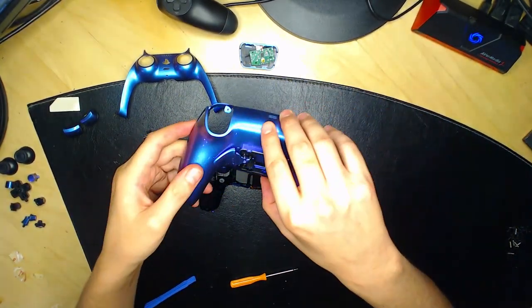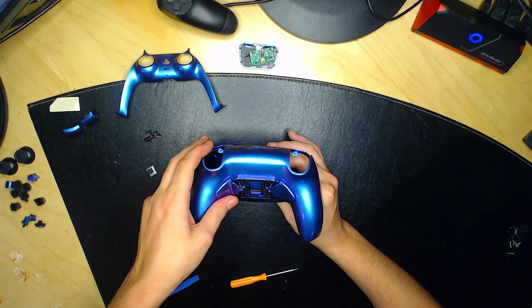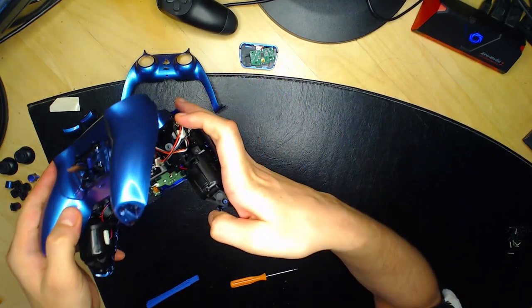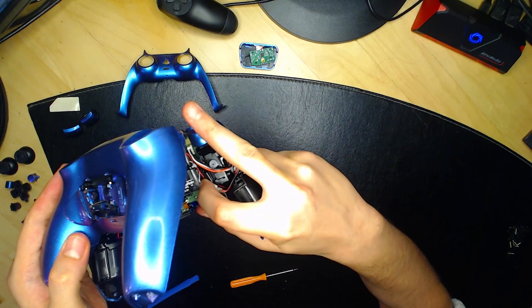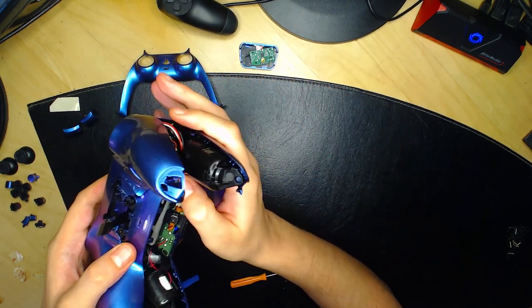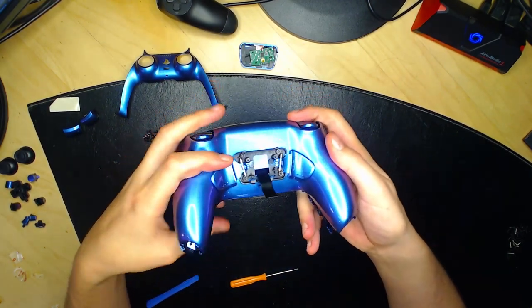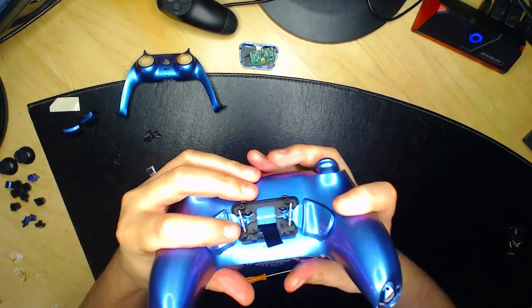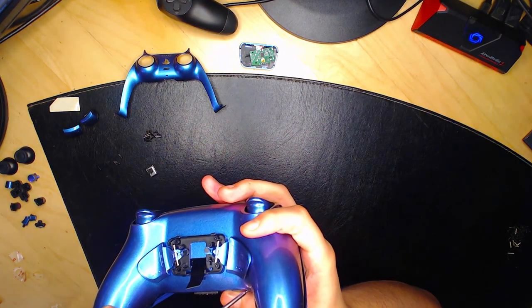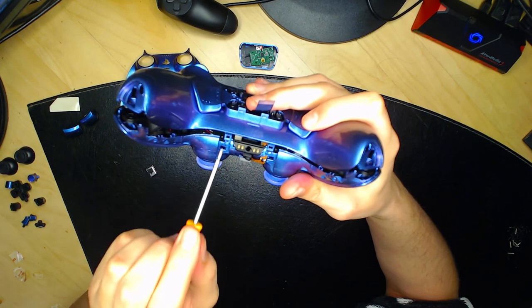Nous allons refixer la face arrière à la manette. Si vous avez des palettes, faites passer le composant dans le petit trou de la manette pour qu'il ressorte de l'autre côté. Faites attention aux câbles — ils doivent être vers le bas sinon ça ne fonctionnera pas. Quand vous reboîtez l'arrière de la manette, faites en sorte que les câbles passent bien. Reclipsez en remboîtant les deux petites tiges.